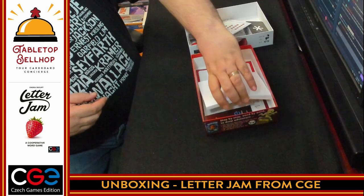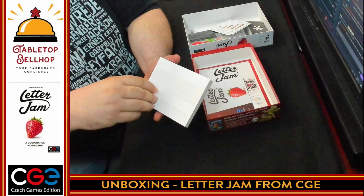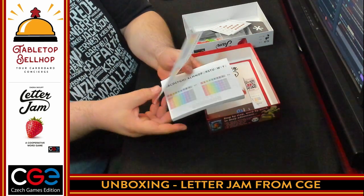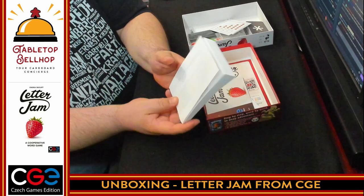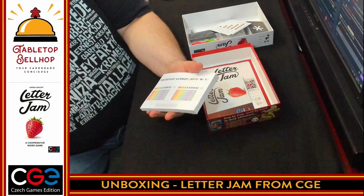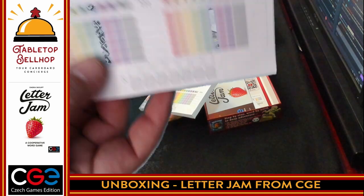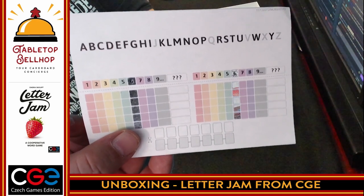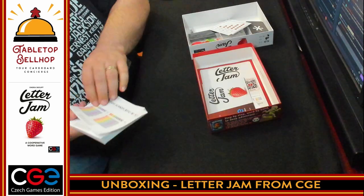Then we have a pad — and that is one of the thickest scoring pads. They expect you to play this game a lot. There are a ton of score sheets in here, a ridiculous number of score sheets. It's got the alphabet at the top; maybe there's no J's, Q's, V's, X's, or Z's, because they're grayed out on here. That is a ridiculously thick pad of scoring sheets.